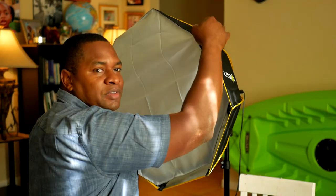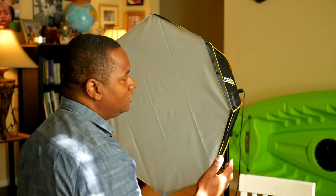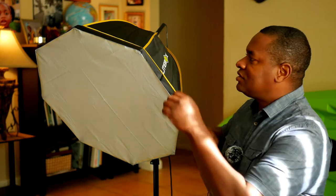Here's something unique about this softbox: the way the diffuser attaches. Most softboxes of this type use velcro all around that takes time to attach. This one doesn't have that — the tension of the umbrella design holds the diffuser in place. It's quicker and quieter to take apart, and it's something I've never seen before. I really like it.